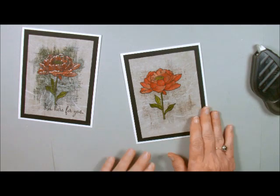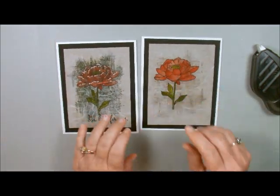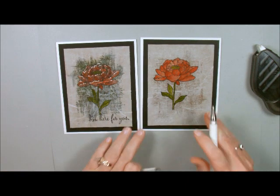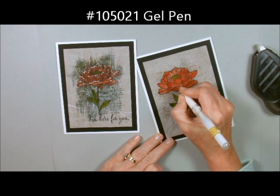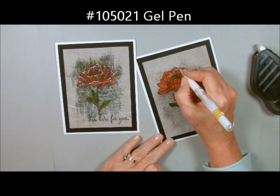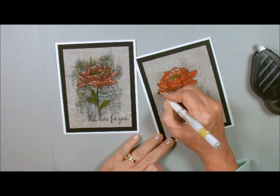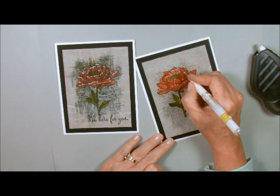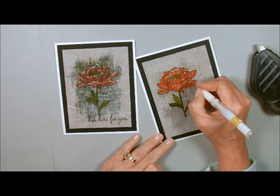And there we have it — Faux Silk. You can add a sentiment if you want. I add a little white to it just to kind of set it off a little bit. This is just our white gel pen — just randomly put some white in there. It just kind of sets it off a little bit and makes it look just so much prettier.